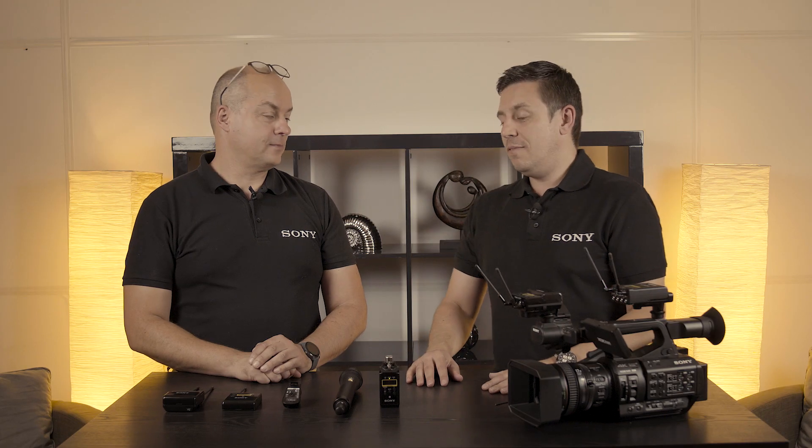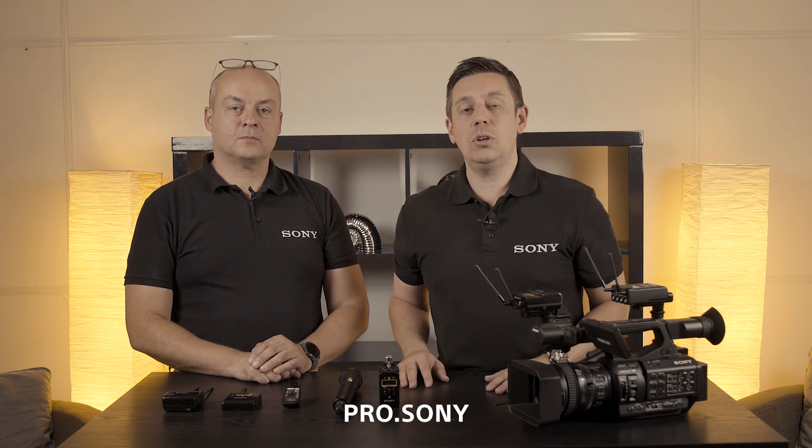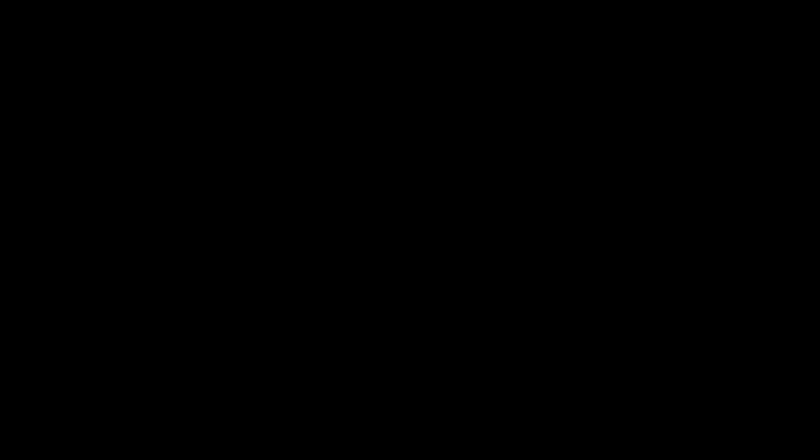Fantastic. Thank you very much for that information, Marcus. You can visit us at IBC to find out more information, or you can visit pro.sony. Thanks for watching — see you next time.